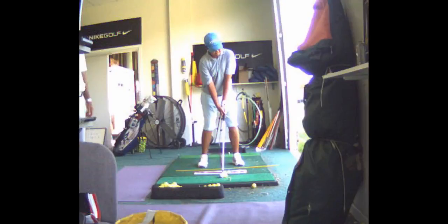Alright, so in this setup, what's this ball position look like to you? Too far back. Might be a little too far back, yeah.